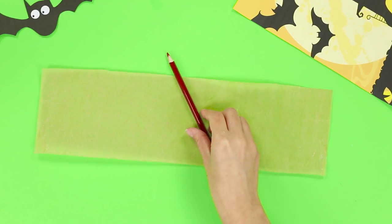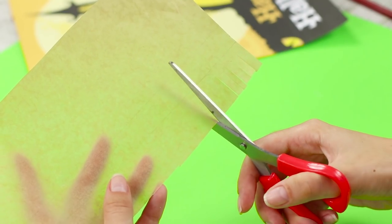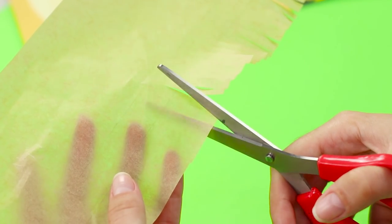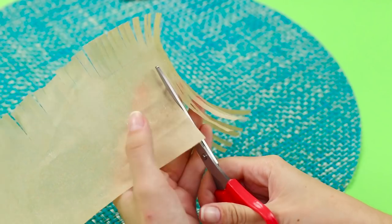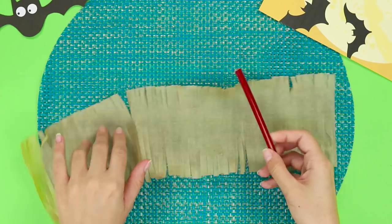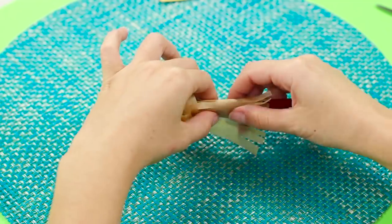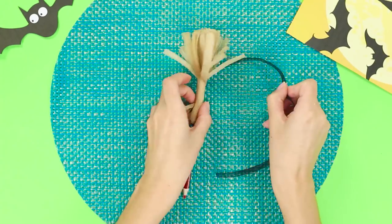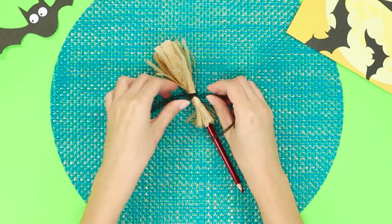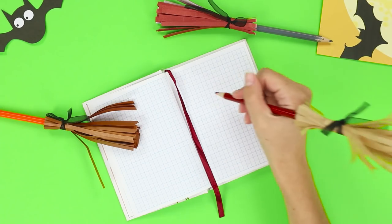For this life hack, you will need baking paper and a pencil. Decorate the edge of the paper with fringe by making small cuts up to one inch deep, then make bigger incisions on the other side. Wrap the pencil with the paper, secure it in the middle, and tie it with a black ribbon. Now you've got a pencil broom!